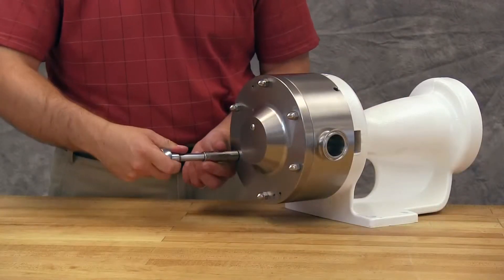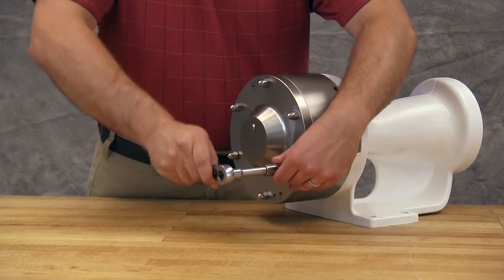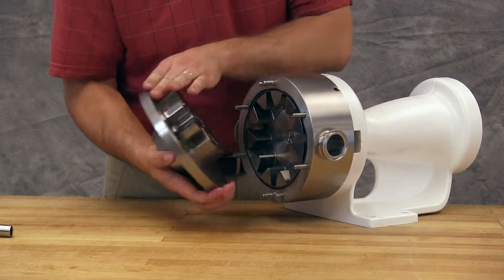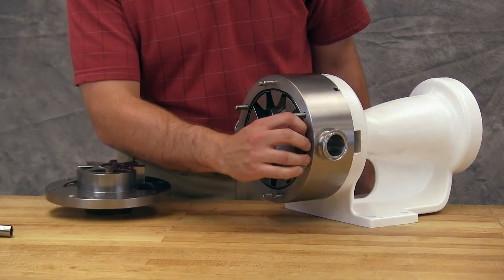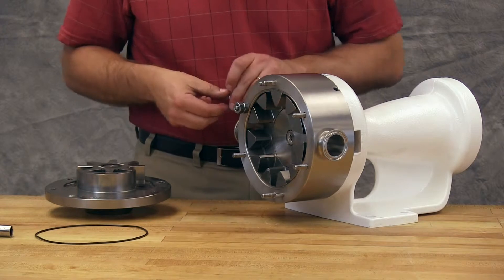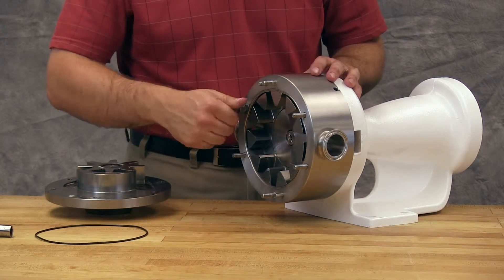Remove the head nuts. Jack screws can be used to back the head away from the casing. Remove the head by tilting it backward to prevent the idler from falling off the idler pin. Remove the head o-ring. Using two nuts and spacers, secure the casing on opposite sides.